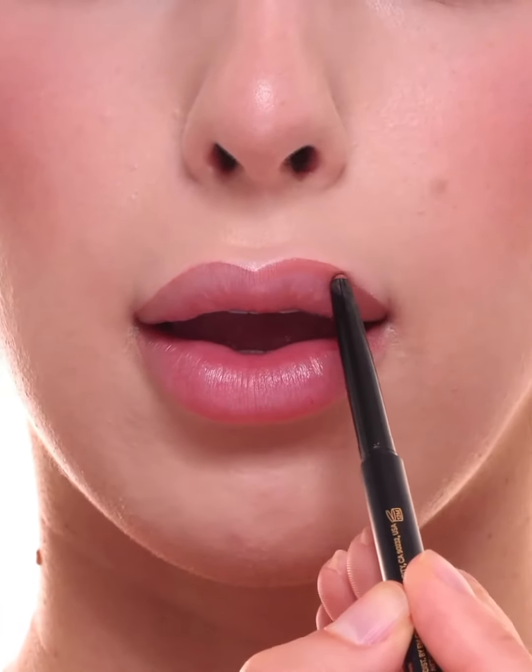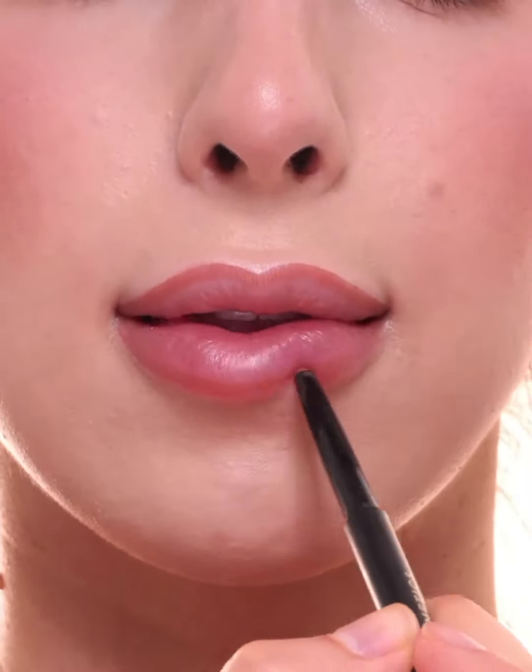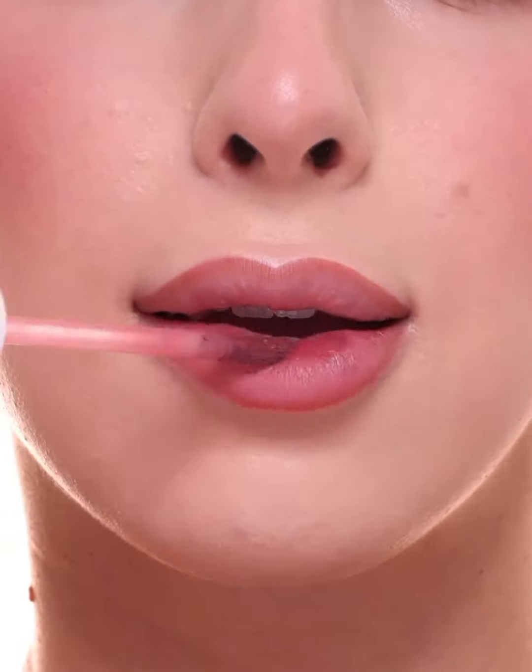I'm tracing the edges of my lips with the M Cosmetics Soft Flur Velvet Lip Liner in shade Bunny, and then taking a brush to lightly feather it towards the center.